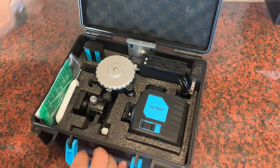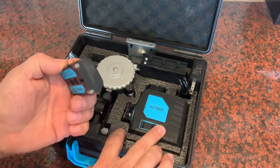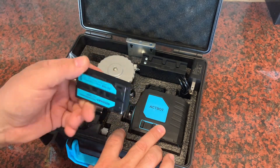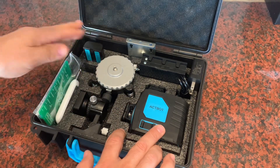Here's everything you get in the box. You get the laser level itself and you get two batteries. You get a spare and you get the primary. These are 4000 milliamp batteries so they should last a long time, but you get a spare, which is very nice.